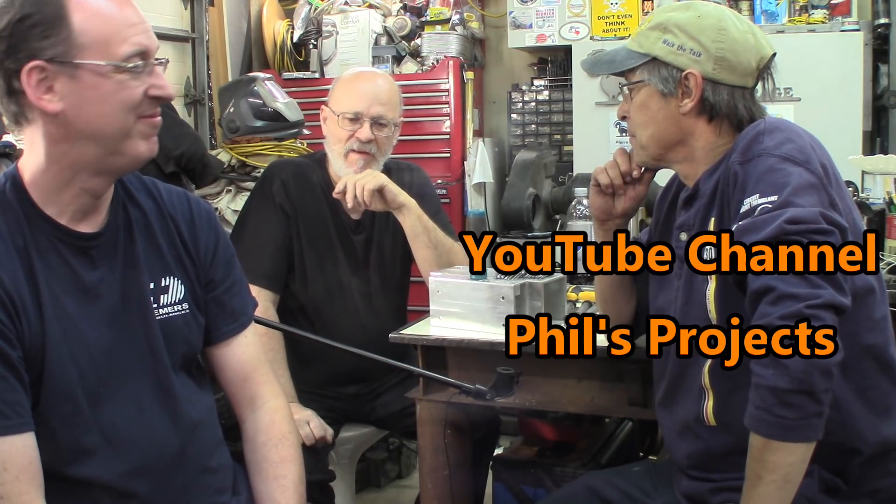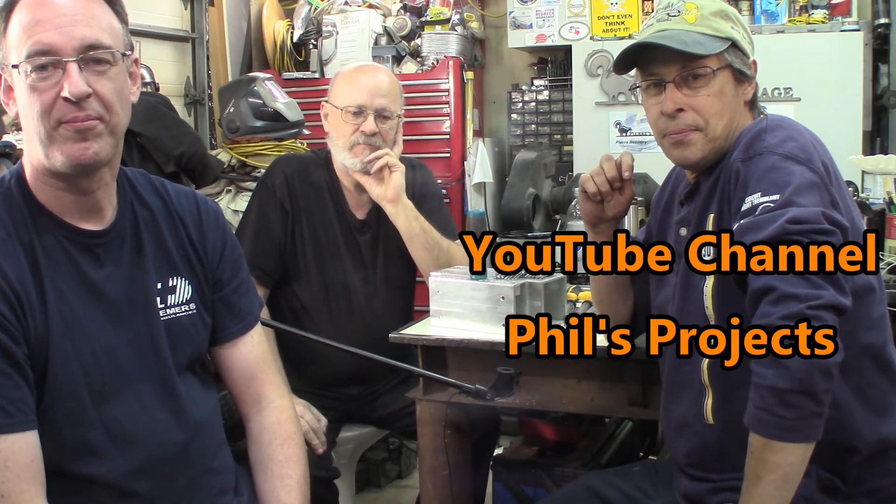Hi again, welcome to The Garage. I'm Pierre. Hi, I'm Phil. Hi, I'm Robert. And Phil from Phil's Projects. We regularly meet for doing projects and things, but today Philip just came in and we made a little video about some maintenance we do on the lathe. I had a few issues with the lathe and we had to go in depth a little bit. The main subject today will be the taper attachment.